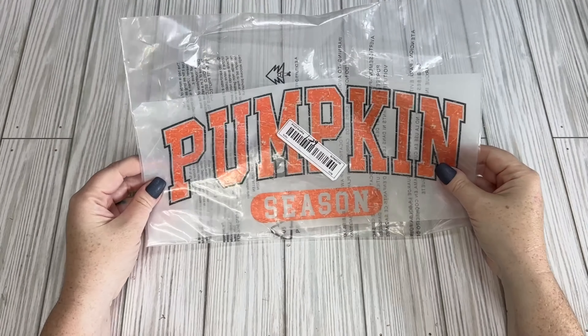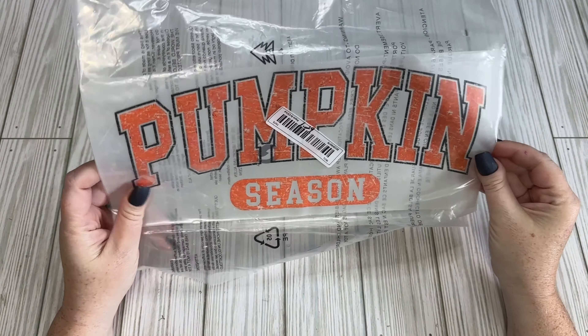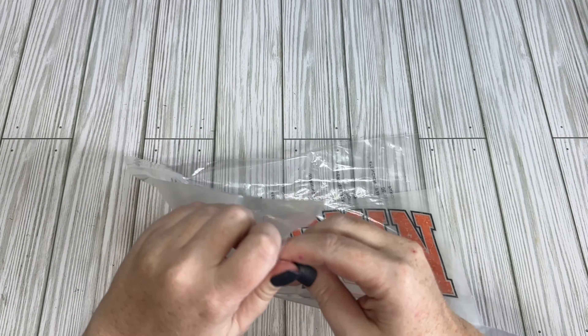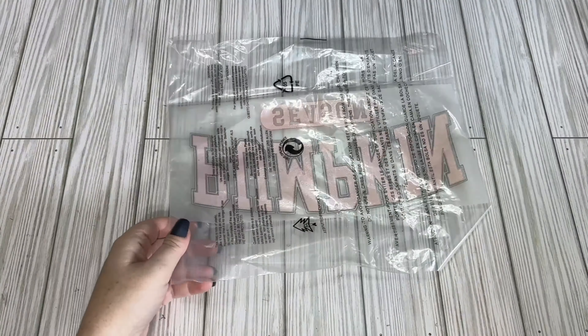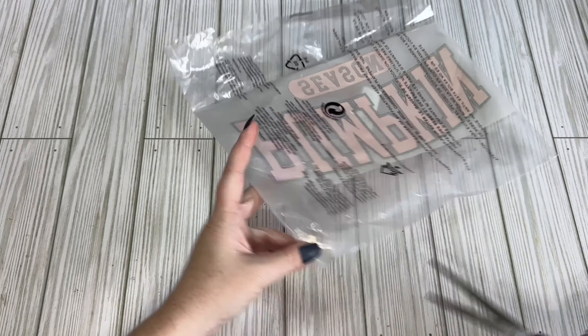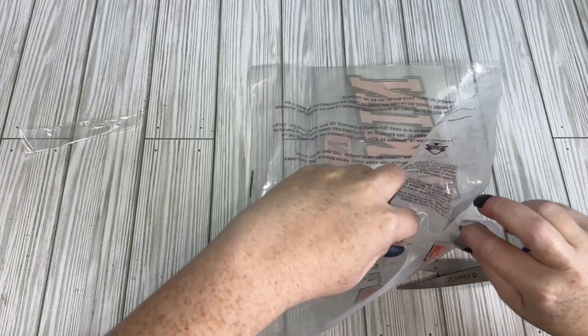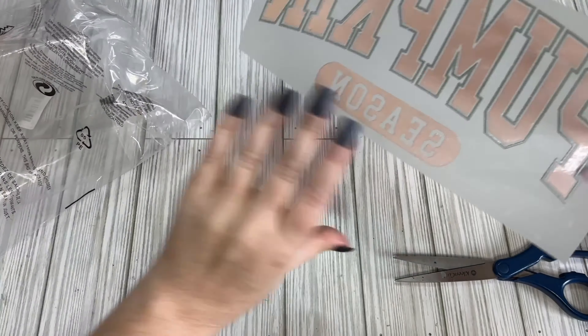For crafty things, I picked up this iron-on and it was $1.29. I do have a Cricut and I usually make all my own stuff, but I don't have a sublimation printer. I wasn't quite sure if this was iron-on or sublimation, so I thought I would get one and check it out. For the price, not bad.